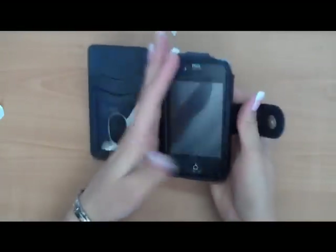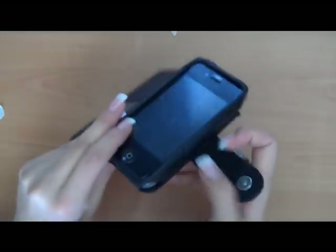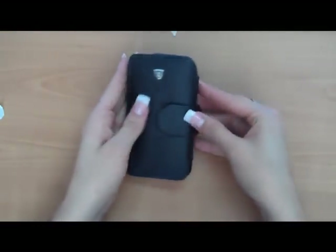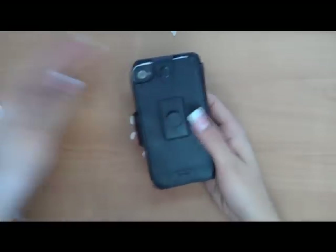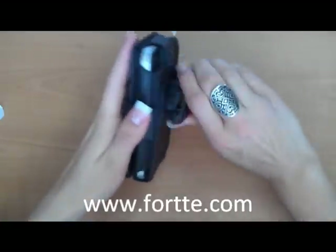You have full access to the camera, to all ports, on the side, front, bottom. It comes with a magnetic closure. We also have it with a Velcro closure. This comes with a low-profile ratchet clip. You have other clips available upon request.